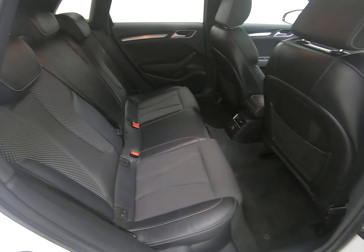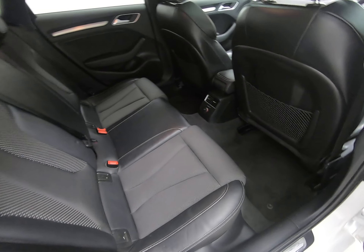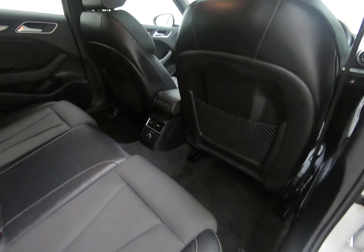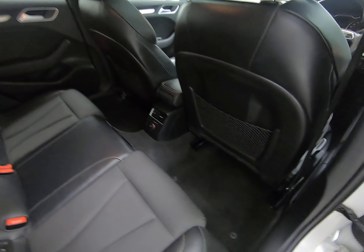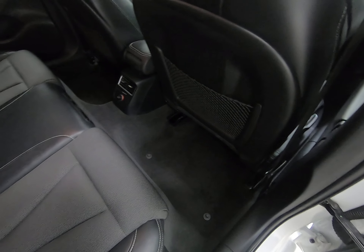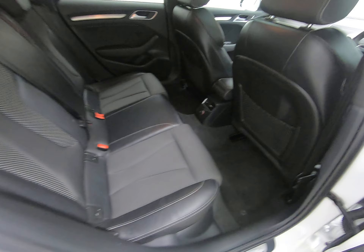Taking you into the rear of the vehicle, the seats really do look like they've hardly ever been sat in. There are no kick marks or scuffs to the plastics on the rear of the front seats. Once again, the overmats have protected all the carpets — carpets in the rear are in exactly the same condition as the front ones, with no sign of any wear.